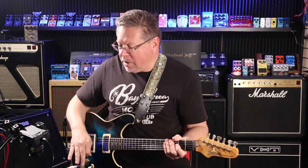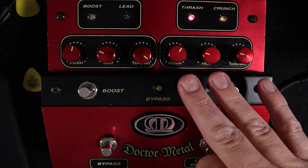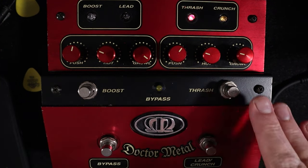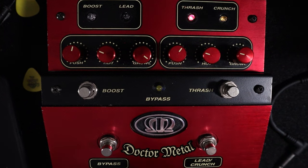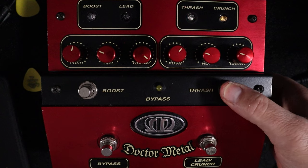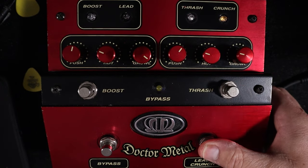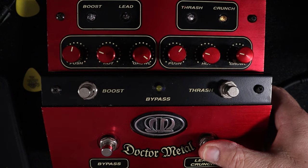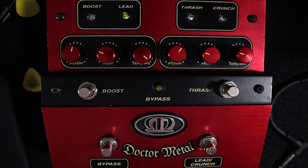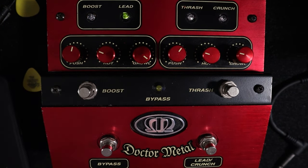As I said, it's a four-trick pony. There are two modes: lead and crunch. But on each side you've got two modes. So on your crunch side you've got thrash and crunch. Thrash is engaged. This will indicate lead or crunch, and then crunch, thrash, or lead. And boost. Wow — there's some gain for you.